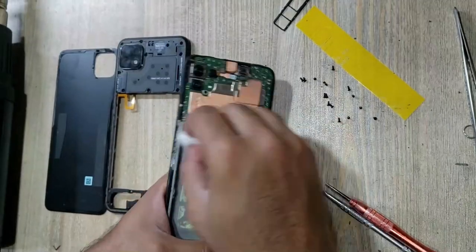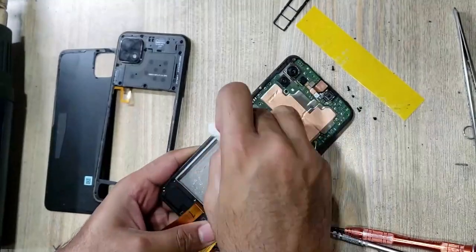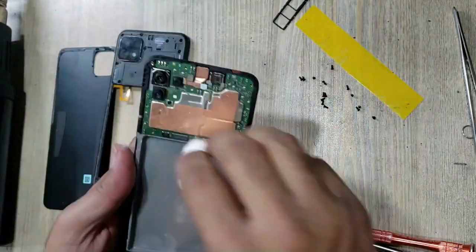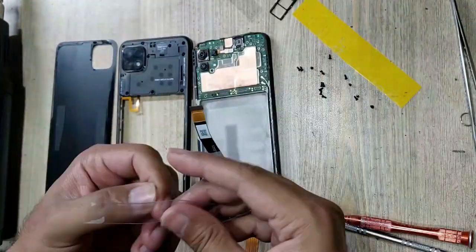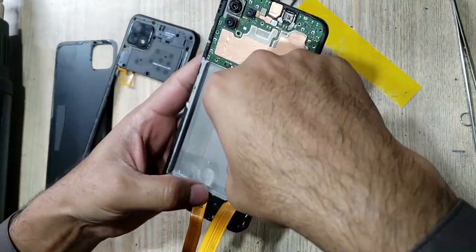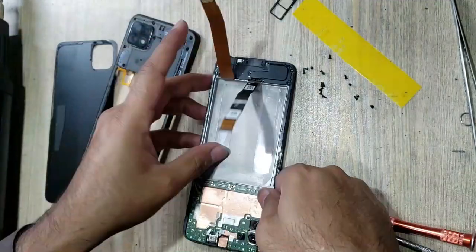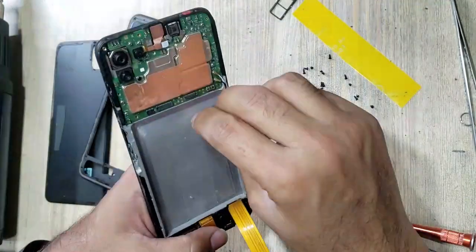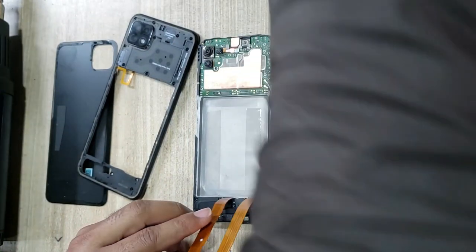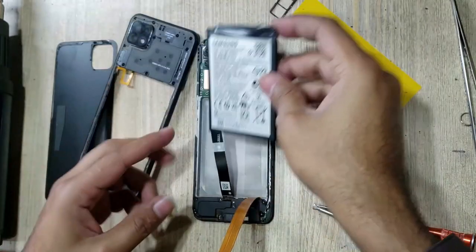Clean with gasoline the place of the battery in the body. Use double tape for battery attachment. Install the new battery in the body.